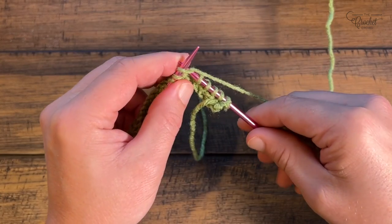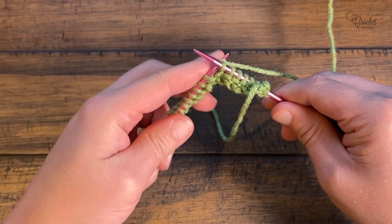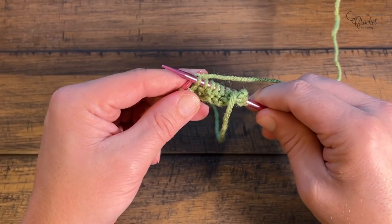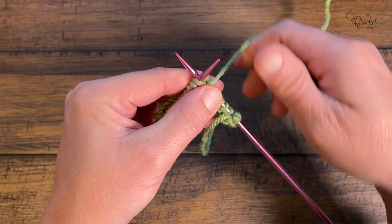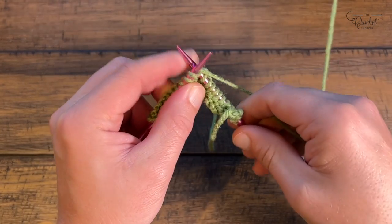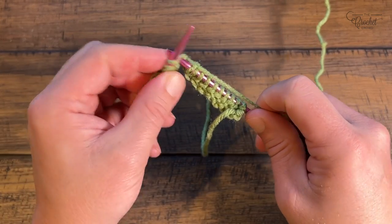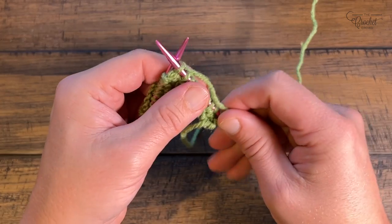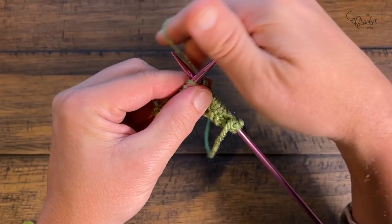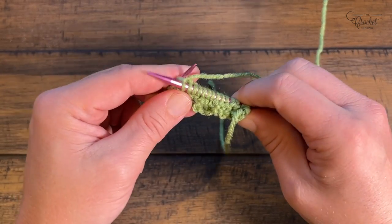People email me and say I should have learned continental because I'm a crocheter. Learn knitting however you prefer — a lot of people will have advice on what works for them. If you want to learn continental there are great hosts on YouTube for that. I'm doing what's referred to as English knitting. There's also pinch and throw where you just hold on and throw the yarn over. I've learned over the years I'm holding it the way I hold crochet, so it's in my hand and ready to go, which will help speed you up as well.